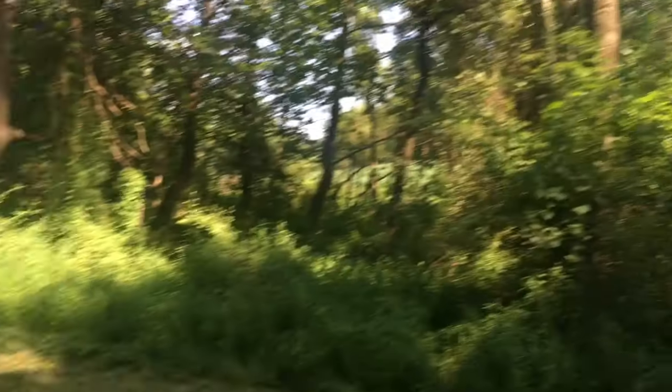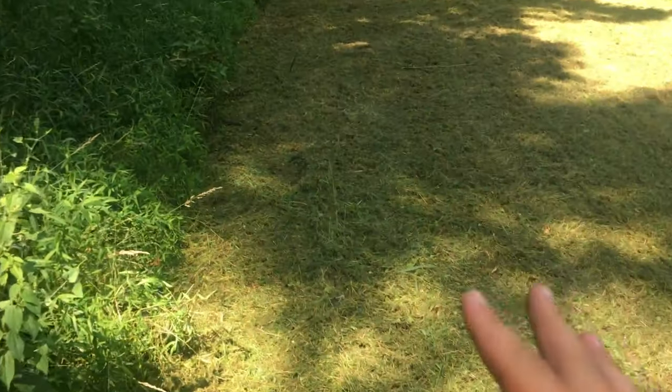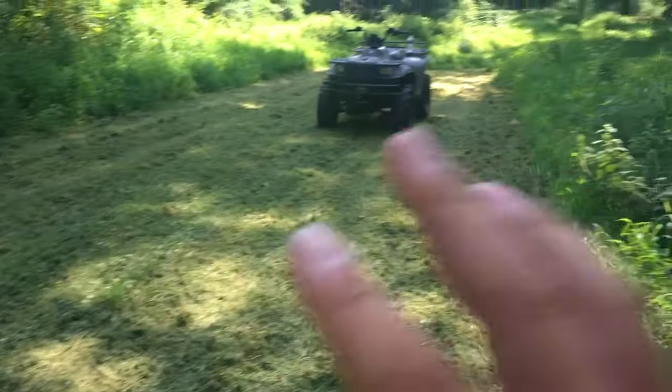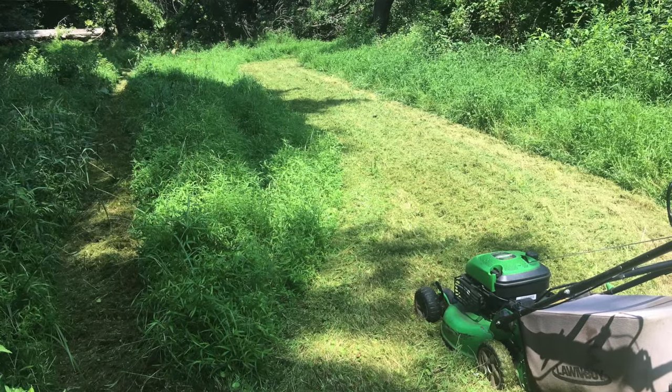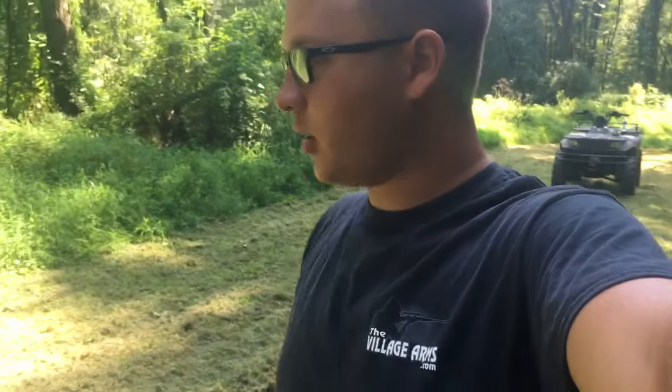A couple months ago I made a video about what we're going to do with our food plots this year, and I haven't touched on that subject in a while. Today I came down and mowed a little section. A couple years ago I shot a six-point out of that stand right here and I had a food plot here, but I didn't put one in last year because it was just too wet. I mowed this one down today with the push mower, kind of pulling it along like a hay vine.